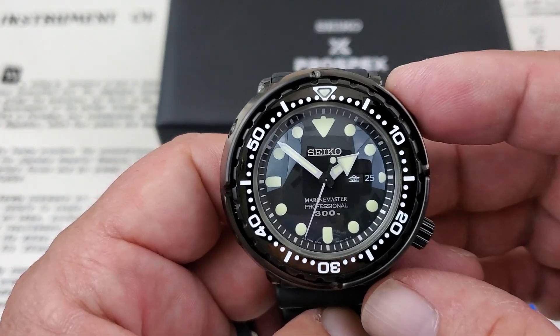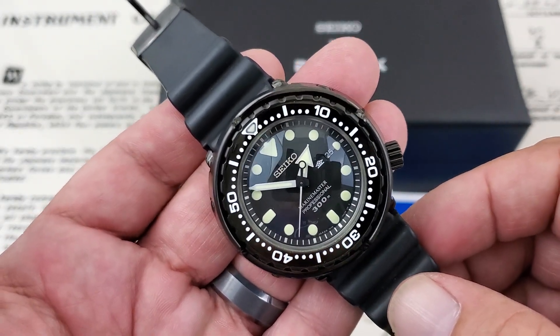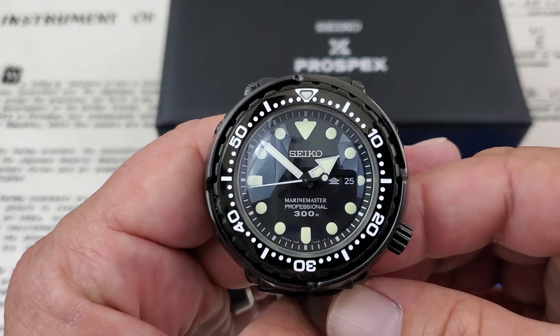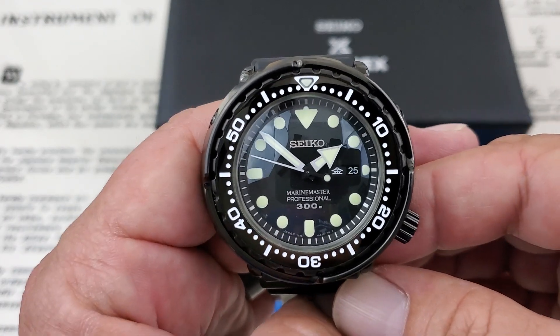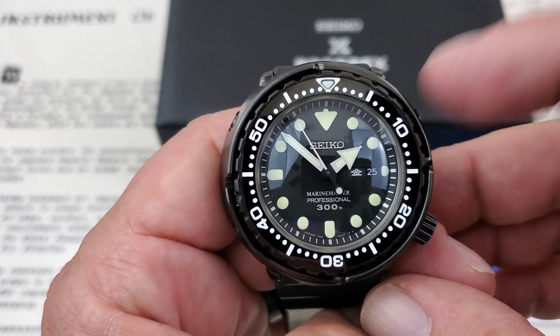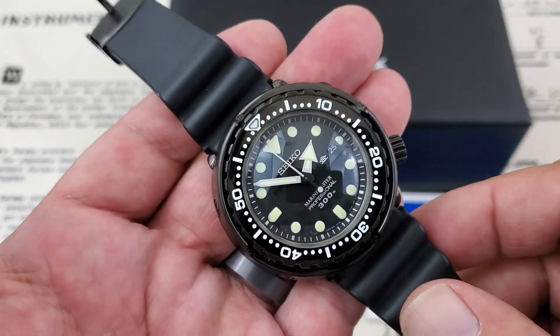These watches are available on Amazon and all over out there. This watch came to me by way of CW Watch Shop — I'm going to leave a link down below. I think they still have an automatic version of the Marine Master available at their website. This is supposed to go back to CW Watch Shop, but I don't think it's going to make it back over there because I've really fallen in love with this watch over the last couple of days, and I think it's going to stick with me.